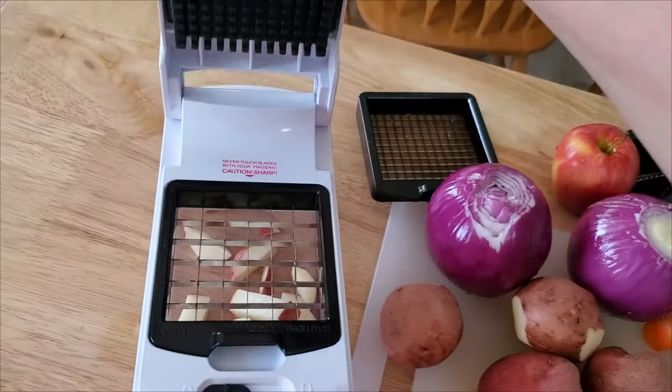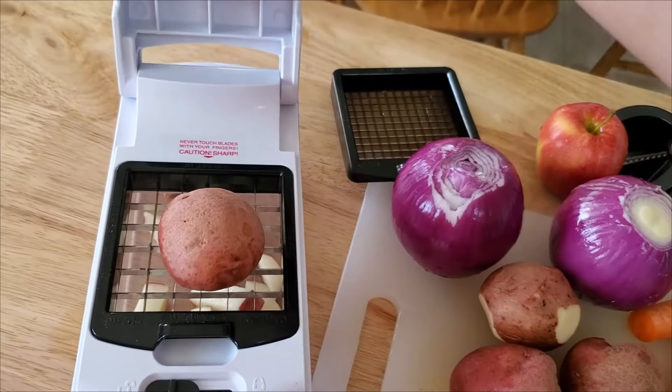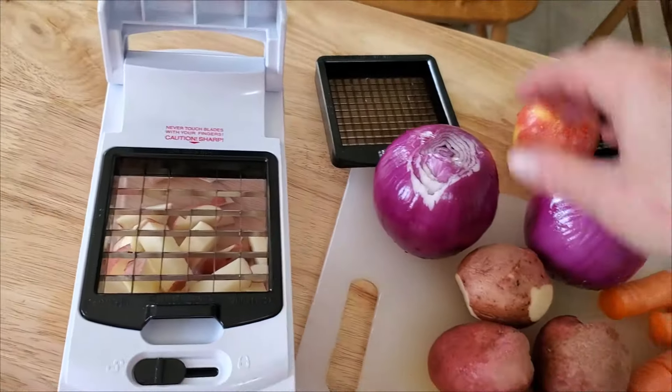Just push it down like that, and look at that — it just slices right through. If it's a little bit large, you can always cut your potatoes in half, but it does chop through just fine.